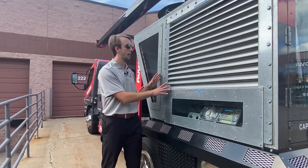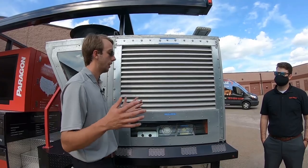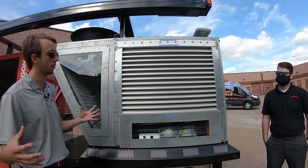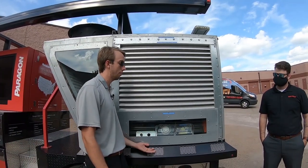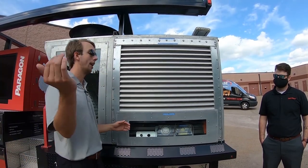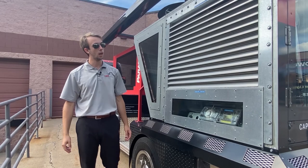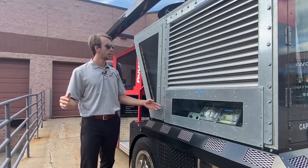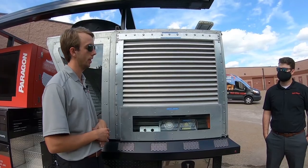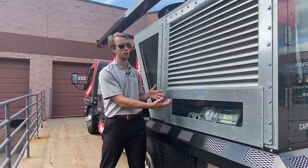This unit doesn't have the energy recovery wheel — our ERV system — that I'll talk about next. That would go where I'm standing right here; it's a module that adds on. It's a full enthalpy energy recovery wheel. Our exhaust air comes up the bottom of the unit, out the side, through the energy recovery wheel spinning at a low RPM, while our inside air comes through that full enthalpy recovery wheel. It adds an extra cabinet length and comes with powered exhaust.